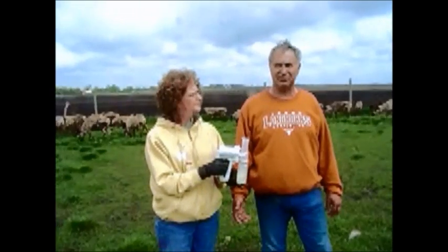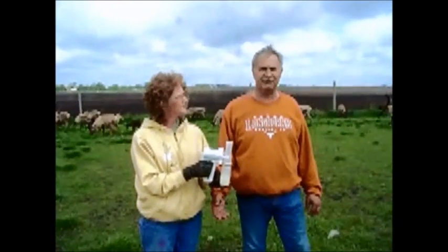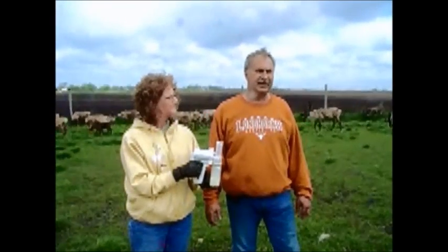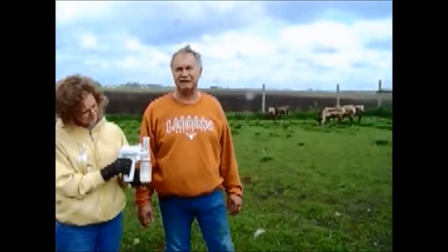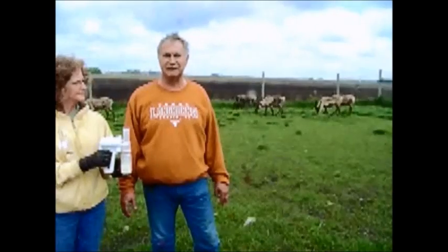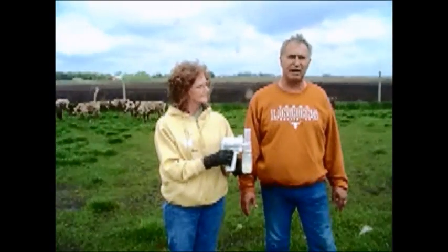So that is another thing you might want to look at on how this should work. Maybe they let down milk easier when they're laying down than standing up, but they always lay down while that calf's nursing, and they'll do that for a couple of days until that calf really wants to nurse while it's standing up.